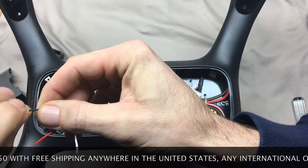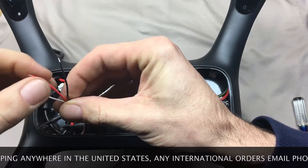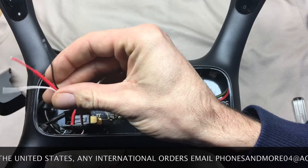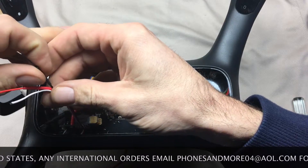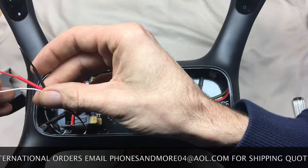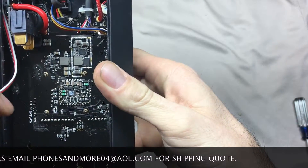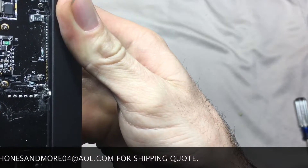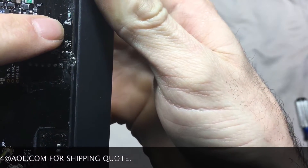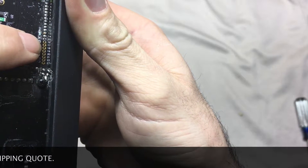I didn't strip the wire back much — maybe an eighth of an inch or so, three sixteenths, something like that, not a whole lot. Now we've got to get a little solder on those so we can get them into place. We're going to get these wires connected, one at a time. So we've got these pins over here — they're numbered. We're looking for pin number 19; that's going to be the one we're going to solder this white wire to.